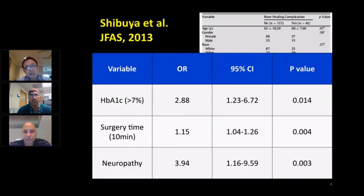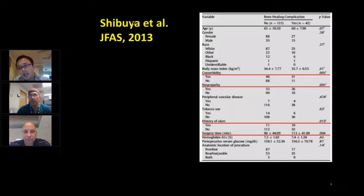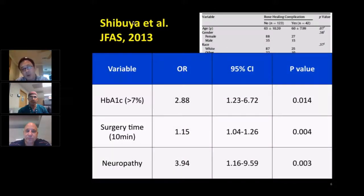Here's my study. I looked at diabetic patients in my institution, the Baylor Scott & White system, comparing those who had bone healing complications versus those who didn't. We tried to identify risk factors associated with bone healing complications — including nonunions, delayed unions, and Charcot arthropathy — and when I adjusted for all covariates and interactions between risk factors, I identified three independent risk factors.